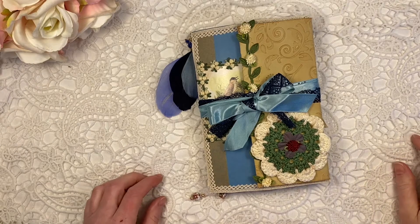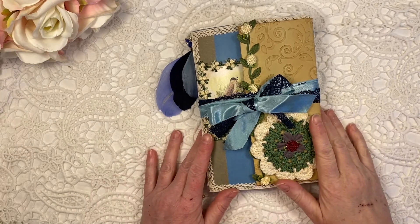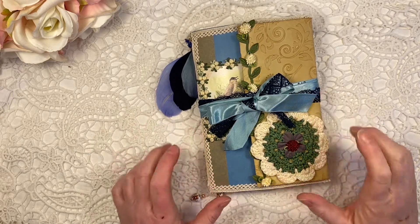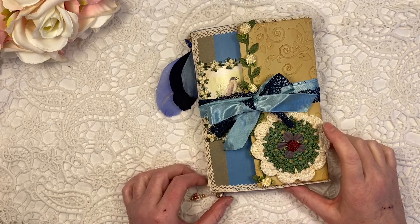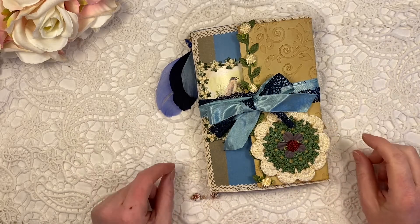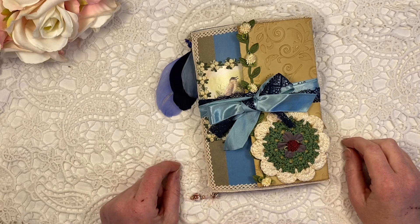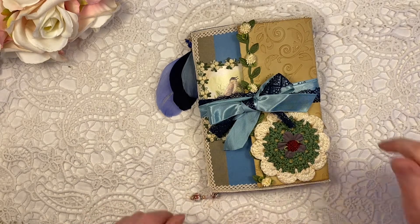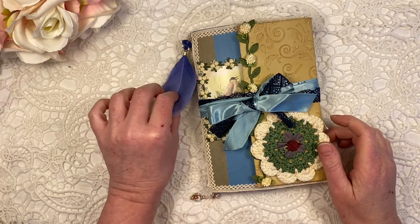Hi, it's Lenneke from LensCraftyLife and I wanted to share with you the design team project that I made. I made another journal for Done by Dorothy with her beautiful Misty Floral Collection. Please find the link to Dorothy's Etsy shop and these papers that I've used in this journal below this video. Do check her out, she's got lovely papers.